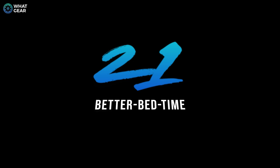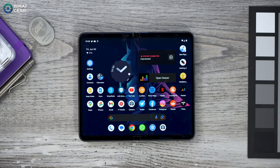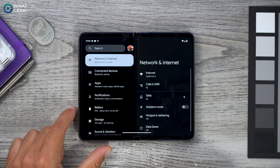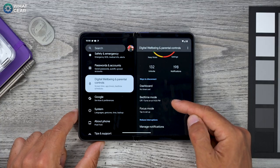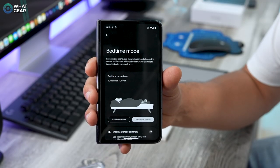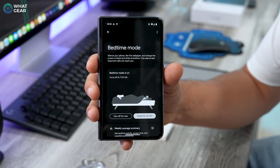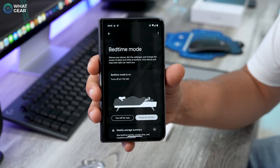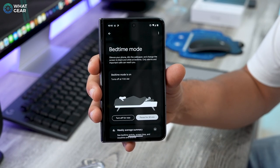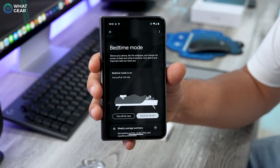People often forget the importance of sleep, and phones are often the reason they don't get enough — but this phone can actually help. Go to Settings > Digital Wellbeing and Parental Controls > Bedtime Mode, and follow the steps to set it up. During your bedtime hours, the Pixel uses its sensors to detect how well you're sleeping and provides data to help you recharge your batteries properly every night — and I mean your actual batteries, not the phone's.